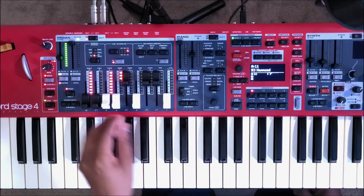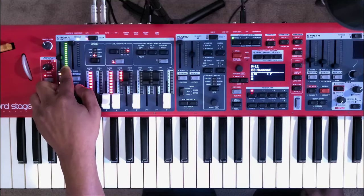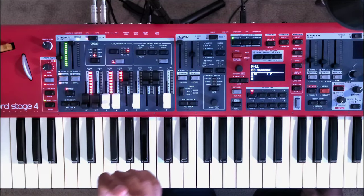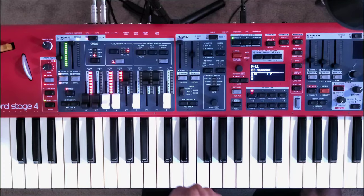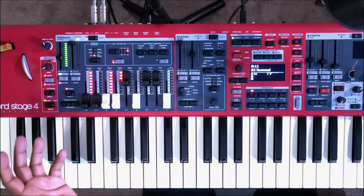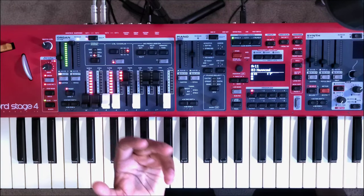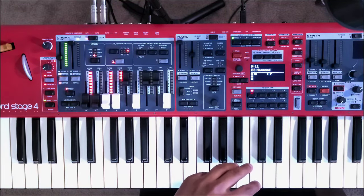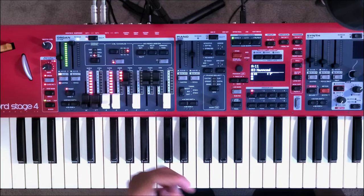First off, you'll see on the Nord Stage 4 organ we now have faders. This is also present on the organ, piano, and synth sections. Previously on the Nord Stage 3 and stages before, you had knobs — now you have faders. They still operate just like the A and B panels on the Nord Stage 3, but instead they are presented here on faders.